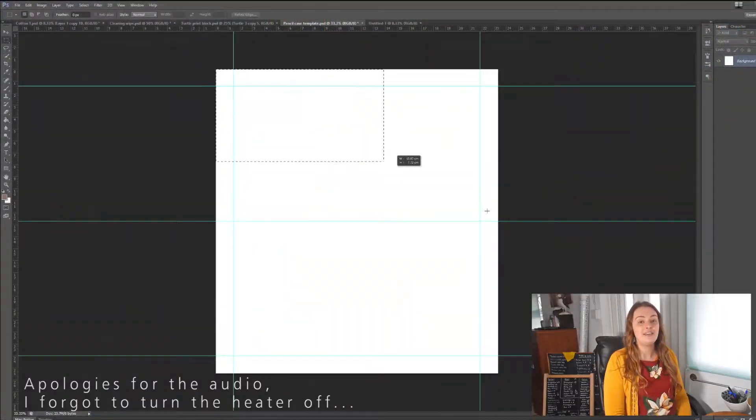Usually I get my fabric printed by a local company just down the road, but today I just need to get a few meters printed so I'm actually sending it off to a company in London because they do smaller print runs than my local printer can do. So let's get started.